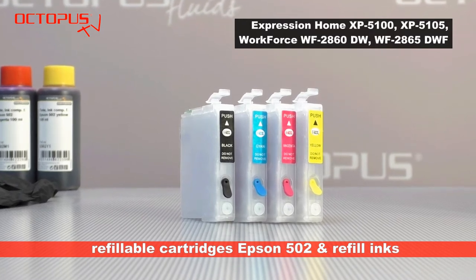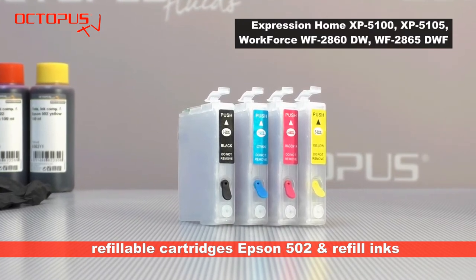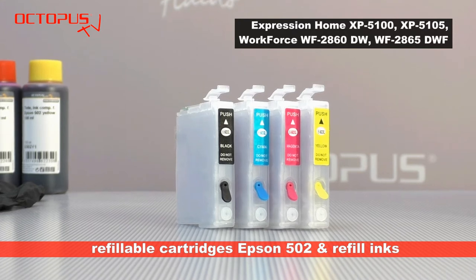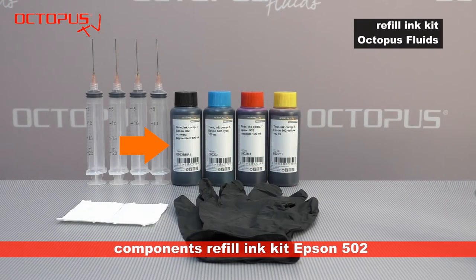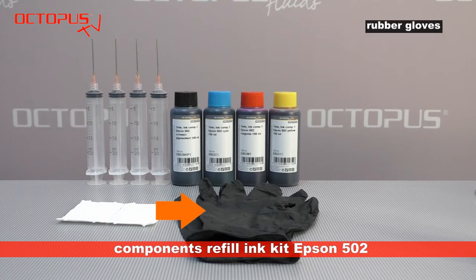You can order from us just the kit of refillable cartridges, or the combination of the cartridges with the useful bundle of Octopus Fluids refill inks compatible for Epson 502 cartridges. It also provides the necessary refill syringes, comes with rubber gloves for protection and some cotton swabs for cleaning.